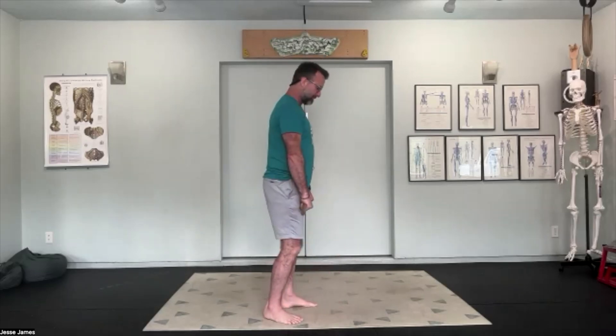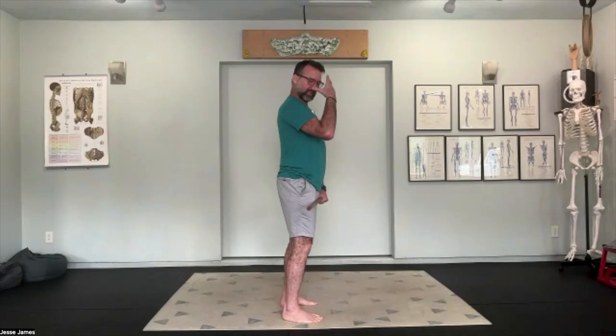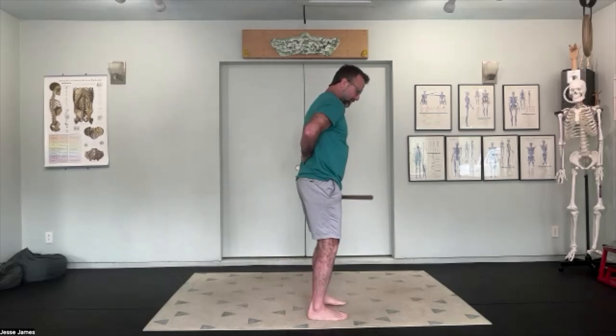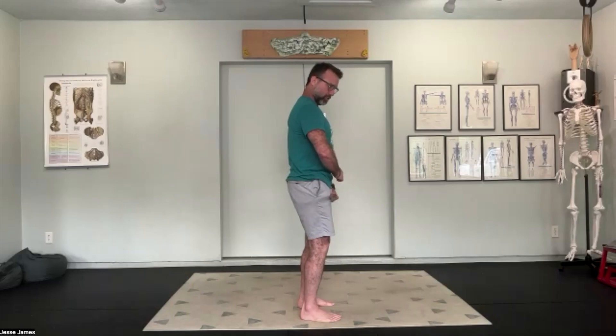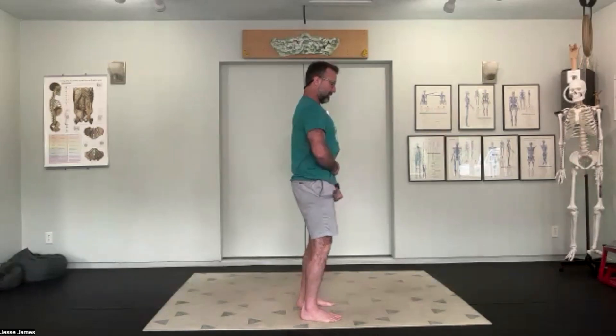We're going to start with the staff down at our thighs and get into our breath first. Nice inhale in through the nose, exhale out through the mouth. On our inhale we're getting into our balloon or crocodile breath, filling up the abdominal wall — breath moving forward into the belly, out through the sides, and into the low back space. On the exhale, draw the navel up and into the spine.